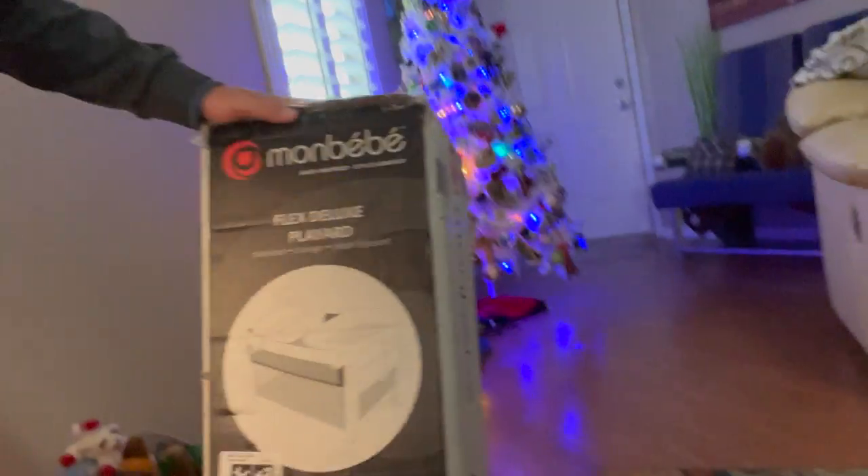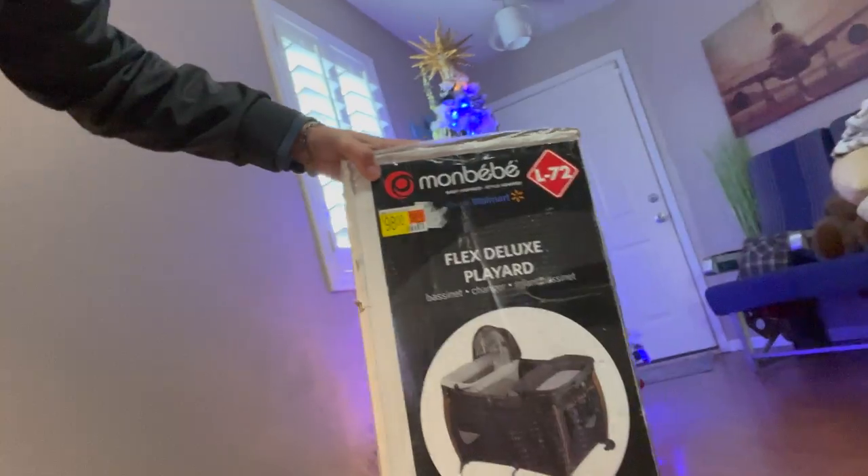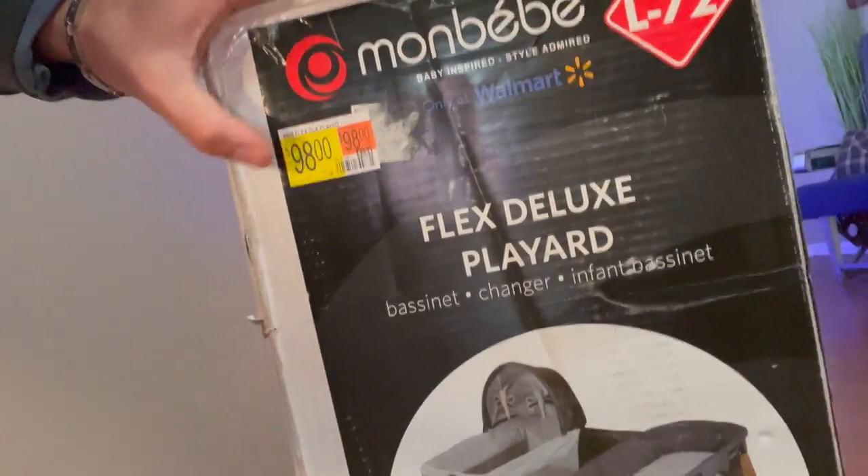Mon Bebe — it's from Walmart. Really cool thing is, online this is like $135, and in the store it's only $98. So we just got this, and we're just going to do a little unboxing video.